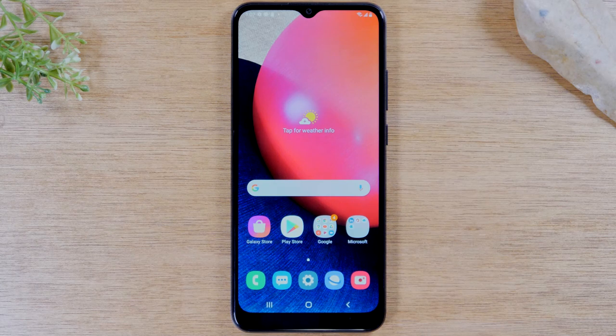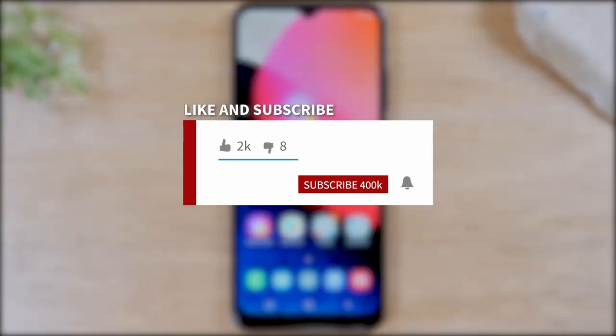If you want to stay up to date on all the mobile technology coming out and learn cool tips, tricks, and hidden features, make sure you hit that subscribe button down below and tap the bell to turn on post notifications so you'll be notified every time we post new videos.